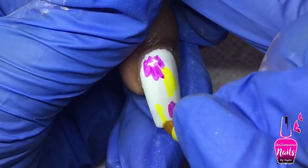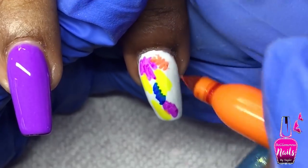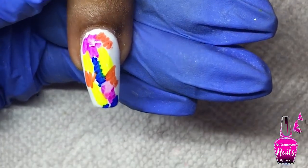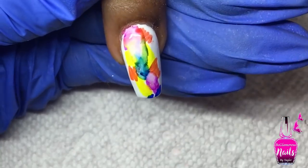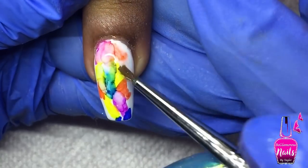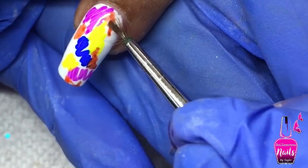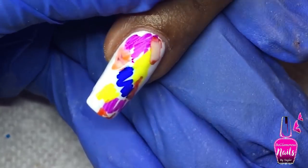I'm just randomly placing some sharpie marker scribbles. On this nail I'm showing you what NOT to do when doing sharpie marbles. When blending colors, be very careful when blue and orange come together — especially a dark pigmented blue — because you get brown. I went in with alcohol over the sharpie and it doesn't look that appealing because I blended away all the colors.